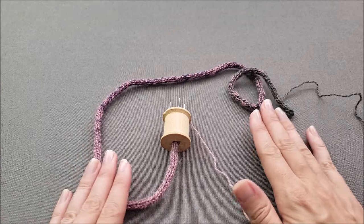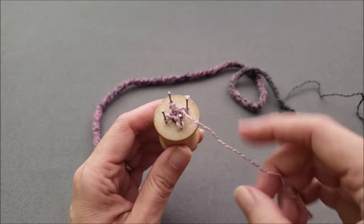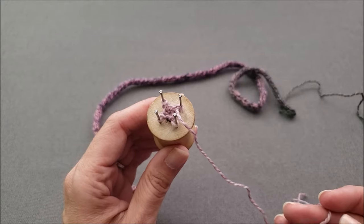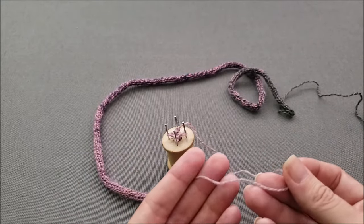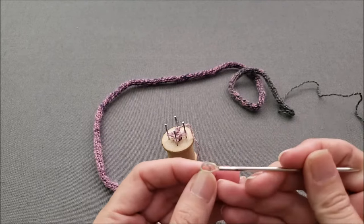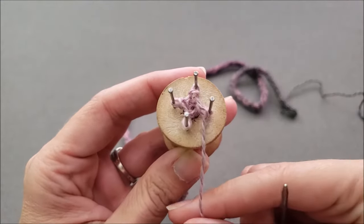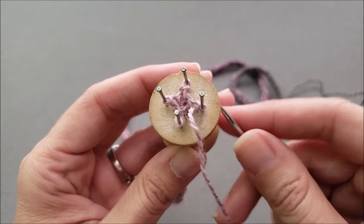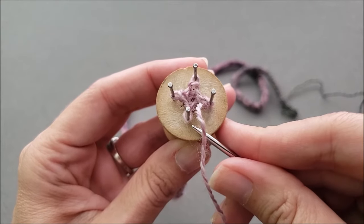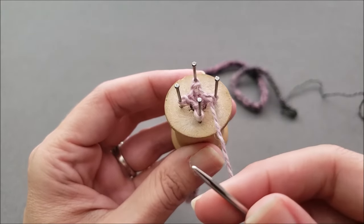Once your I-cord is the desired length it's time to finish things up by binding off our four stitches and getting them off of the spool so we can pull the I-cord loose. First cut your yarn and leave a little bit of a tail to work with, then thread it onto a yarn or tapestry needle. We're going to bind off and remove our stitches in the same order that we've been working them. This was the last peg that I knit on, so this will be the first stitch I bind off, and then I will continue working around each peg until all four stitches are bound off.